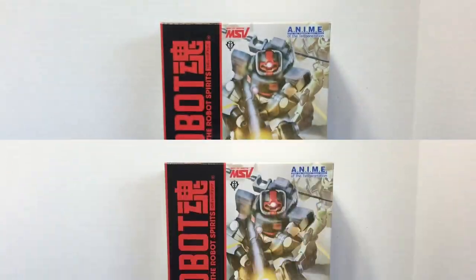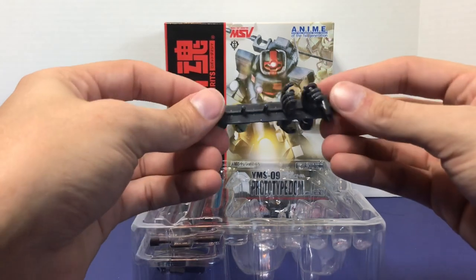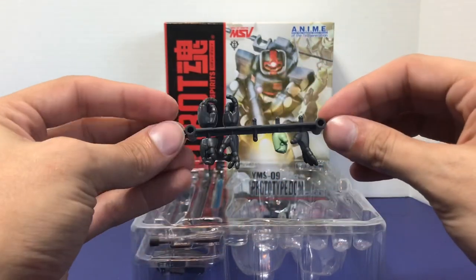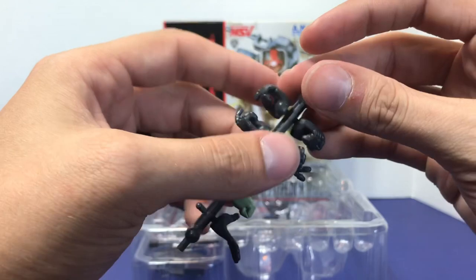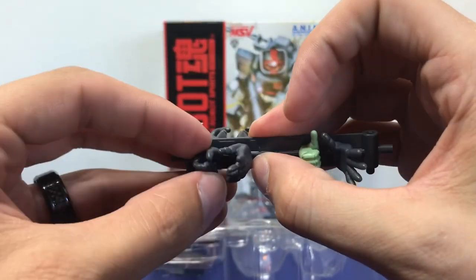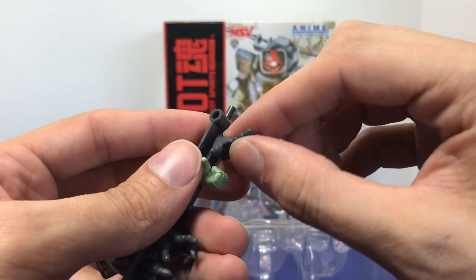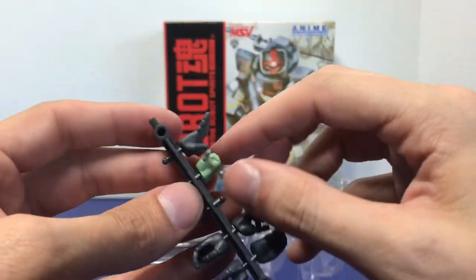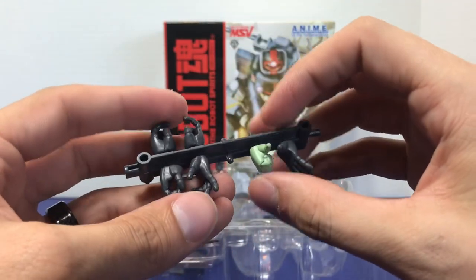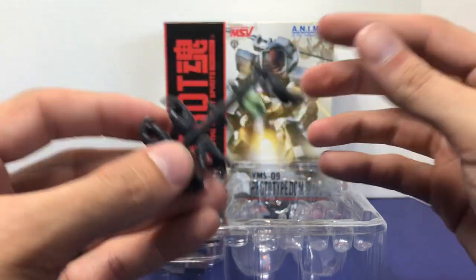Let's take a look at the accessories. I remember commenting on my Char's Rick Dom review that it had kind of an odd hand assortment, and this Prototype Dom is no different. It comes with the version anime hand holder, and you get a weird assortment of hands: two gun hands with trigger fingers, one heat saber hand which is right hand only, one posing hand which is left hand only, another left-hand-only posing hand, and then a Zaku 2 hand. Just a whole bunch of weirdness — you don't really have a complete set of hands, which is odd, and it's the same problem I had with the Char's Rick Dom.